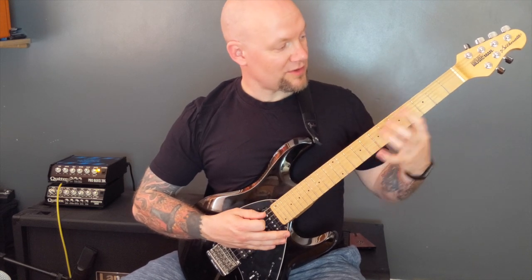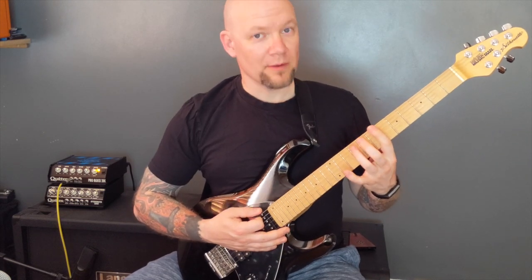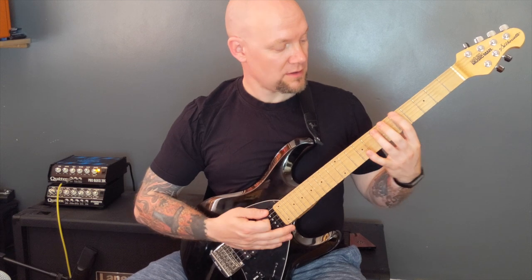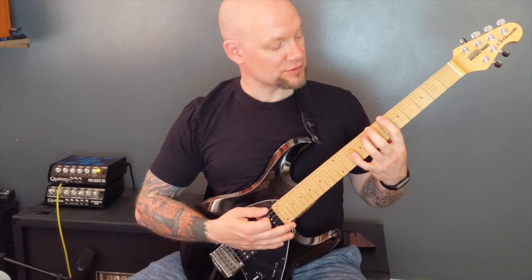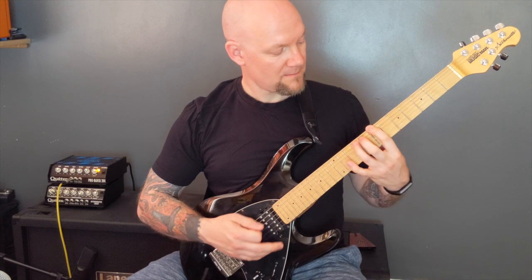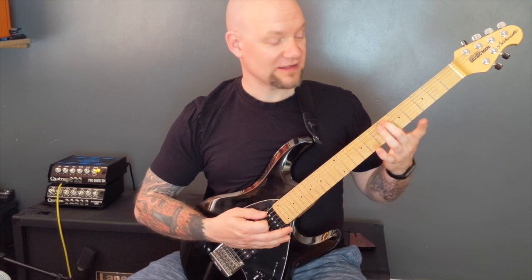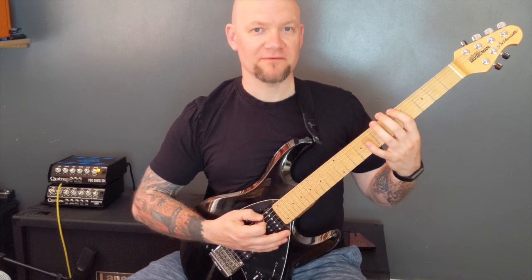Then we're going to come up to fret six of the A — that's a power chord on fret six of the A. On the bottom string, power chords: seven, six, five. Six on the A, power chord, and then on the bottom string power chord: six, five, four. Then tremolo pick six on the A, then seven, six, five on the bottom string.